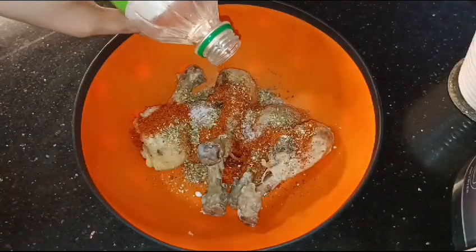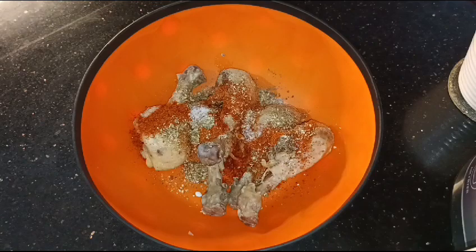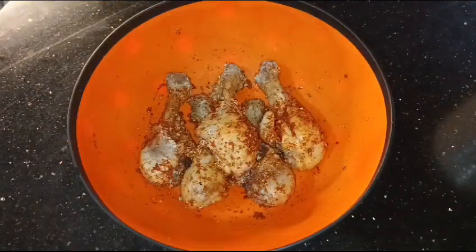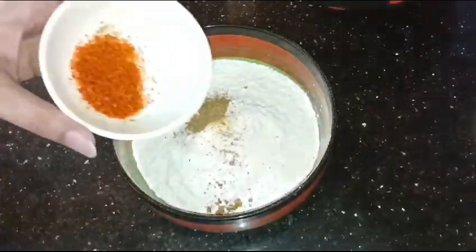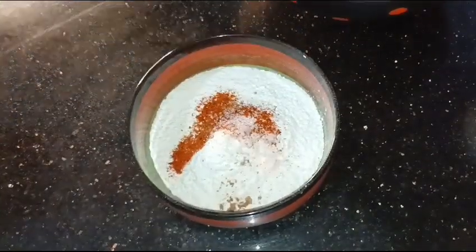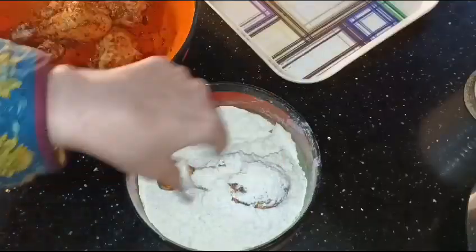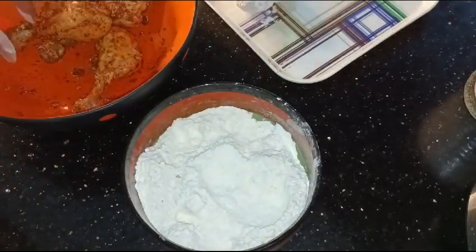Add salt and mix it in. You can also add oil and chicken powder. Add milk and mix it all together. I have made the coating with 2 cups of flour and 1 cup of milk mixture. After mixing, coat all the leg pieces.